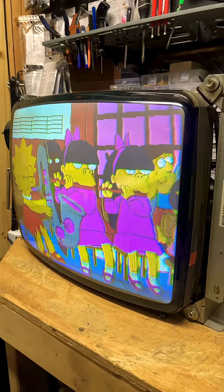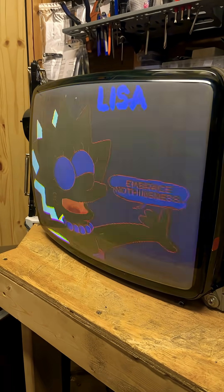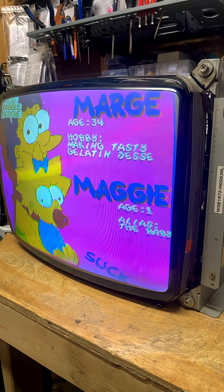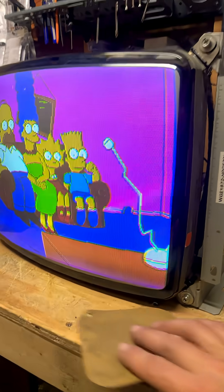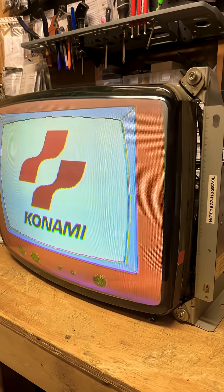All right guys, 1:30 in the morning, I'm gonna go take a shower and go to bed now. This was bothering me, I had to fix it. The voltage is at 121 and it looks really good. I'll turn the lights out so you can really see the picture — a little bit of lightness down here but not too worried about that, probably a little bit of degaussing with the wand would take care of that.